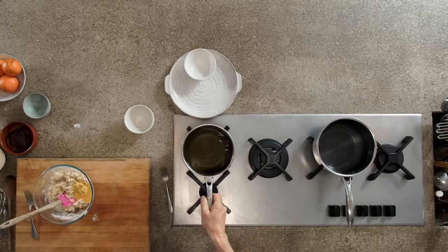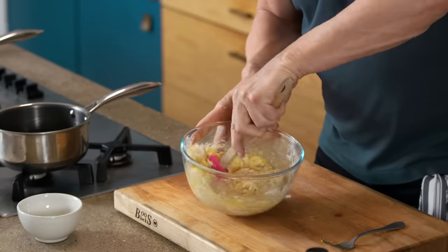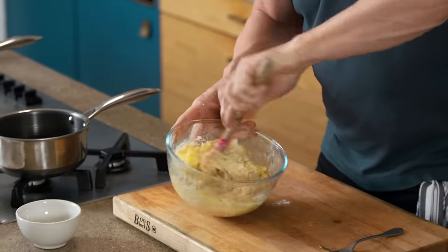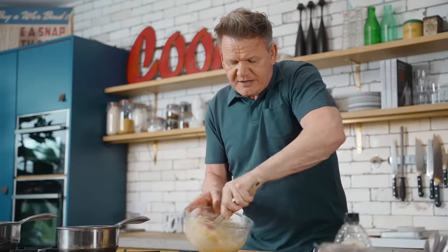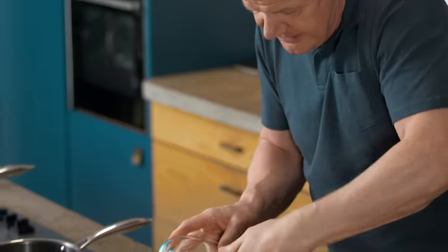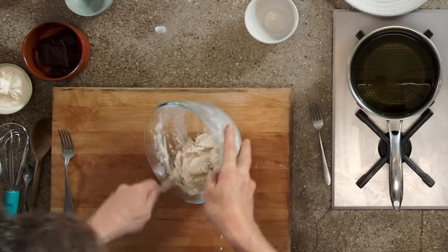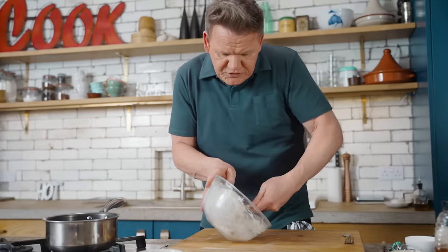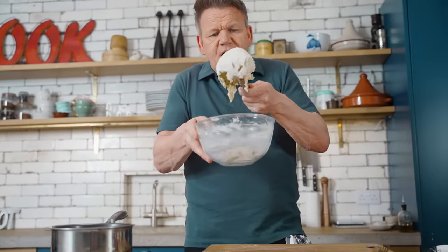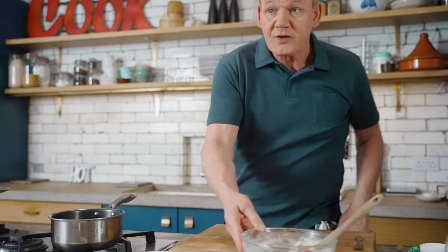Oil's getting nice and warm — I'm going to slide that to the side. Because this is a quick recipe, you don't need to leave this to rest. Bring this together nice and carefully, don't over mix it. It should almost look like a nice pliable dough, almost like you're making beautiful bread. Now just let it sit there for two minutes.